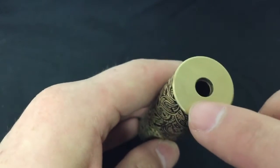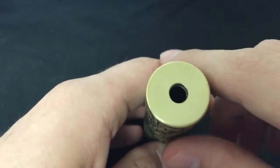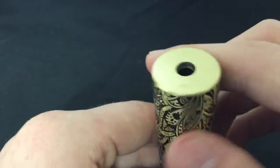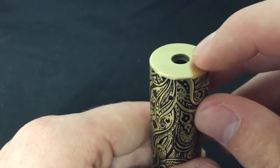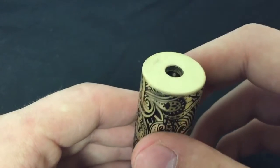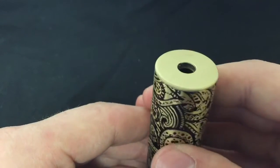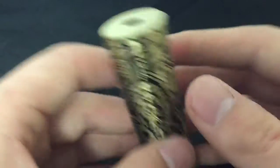The top cap came with a little bit of something on it — it's a clone, so that happens. Tried to polish it off, wouldn't come off. The threads here, they're decent but kind of dirty. I tried to clean them up and put some polish in there, but it wouldn't come out. Not exactly sure what that is.